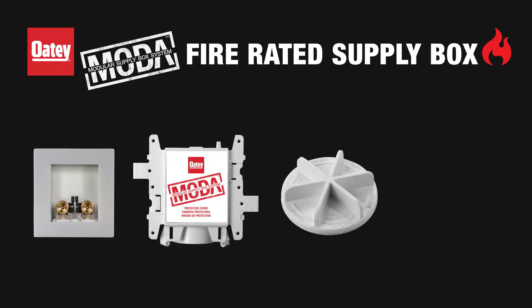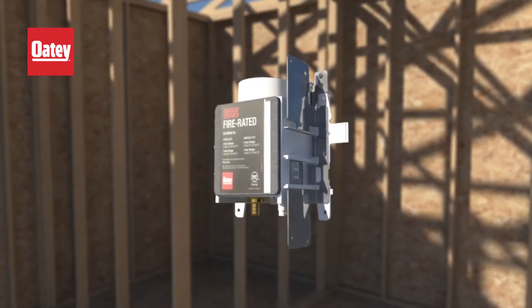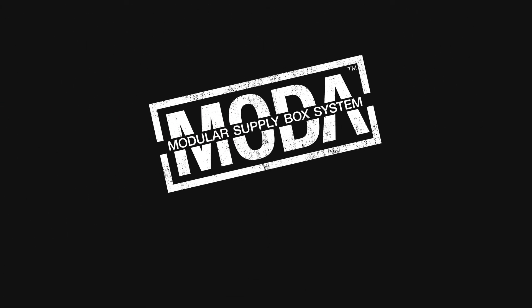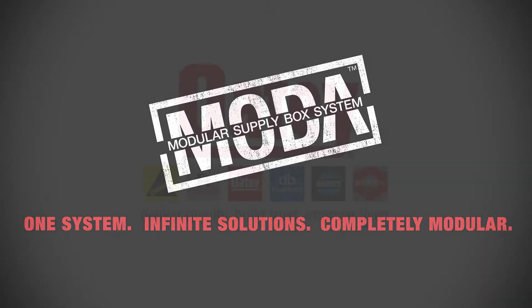Moda cap and two metal brackets and an innovative design that redefines what supply boxes can do. The OTI Moda modular supply box system. One system, infinite solutions, completely modular.